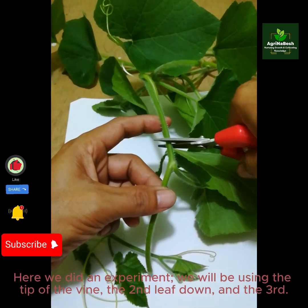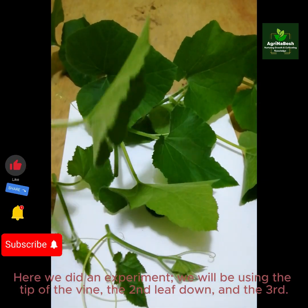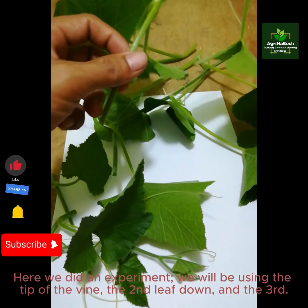Here we did an experiment. We will be using the tip of the vine, the second leaf node, and the third.